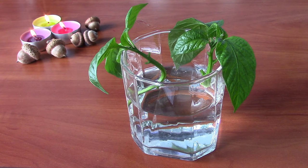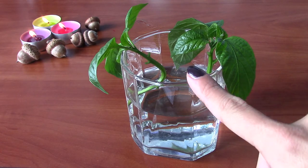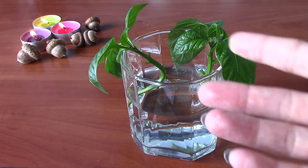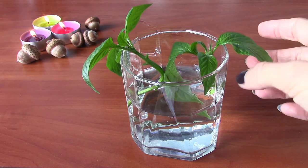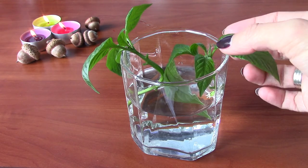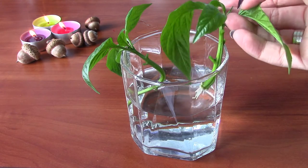And that part of the pepper plant that I pruned, I put in a glass of water. So let's take a look at what we have today. This cutting has been in the water for about 18 days, and after 18 days the roots appeared.